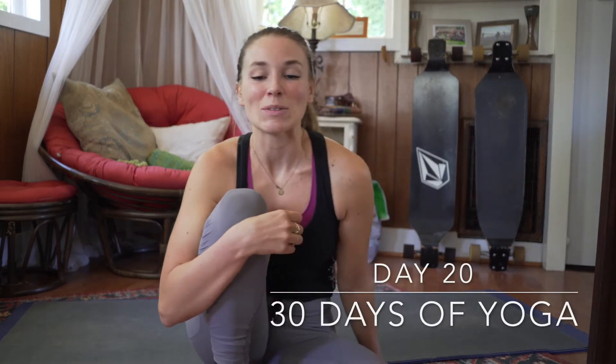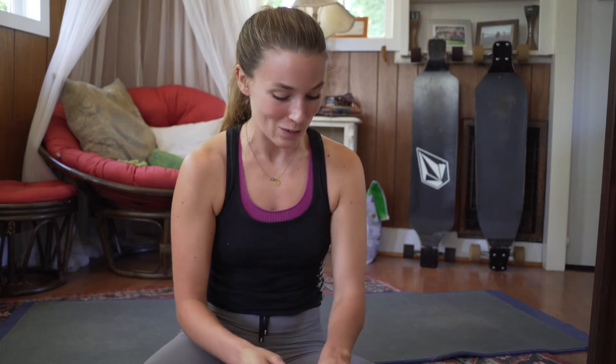Welcome back to day number 20. I just got back from the gym and did a lot of handstand stuff, and it made me think about our wrists and how we haven't done any wrist strengthening or stretching yet. So today is going to be a little bit calmer than yesterday — we're going to focus on our wrists.